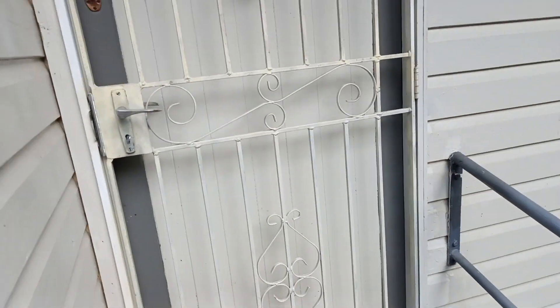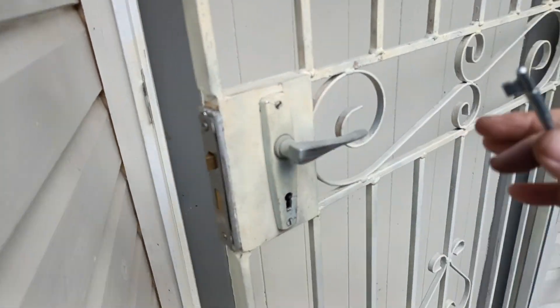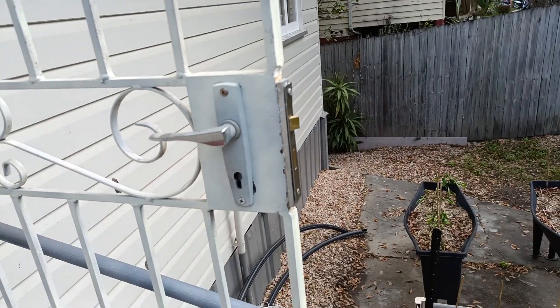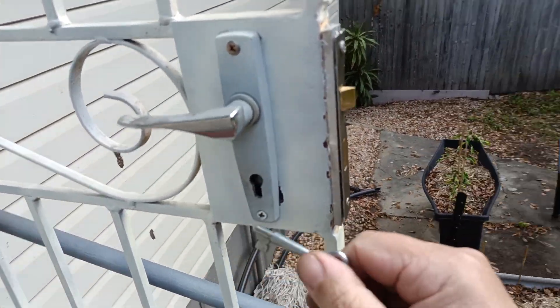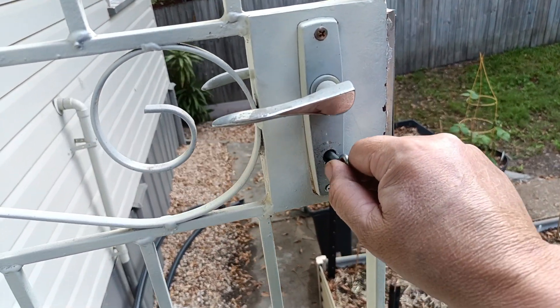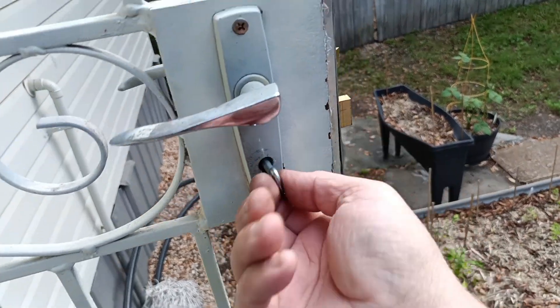Hey, welcome to this video from Dr. Lock. Today we've come to a job where we have an Elaine's 1000 customer lock. Trying to fit it, but with these locks they are very fiddly — the handles had to be adjusted. When we put the key in, it should go in there nice and squarely with no resistance. That was part of the problem.